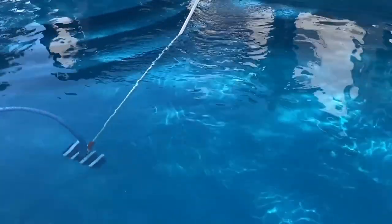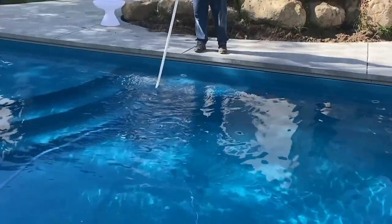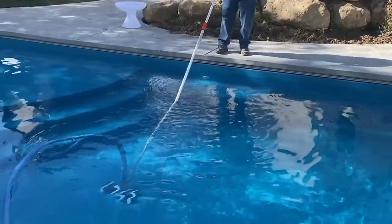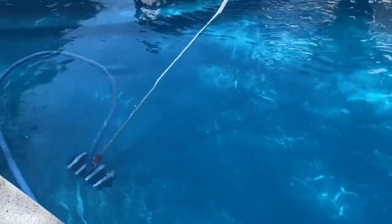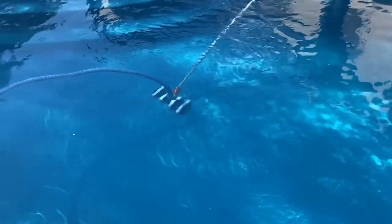You can also increase suction on the vacuum. The way we set up our pools, there's an auxiliary tube, and the EasyTouch control system has a high speed for the pump to work faster for vacuuming as well as for water feature toys.